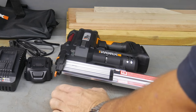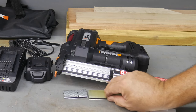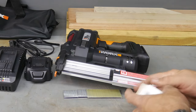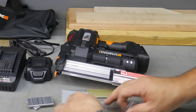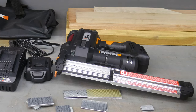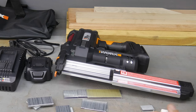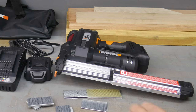The included staples are inch and a quarter, but we have some inch and a half staples to try as well. The brad nails that come with the kit appear to be inch and a half, but we also have some 2-inch ones to try out to make sure it will shoot the full 2-inch nail and see what type of materials it will shoot into.